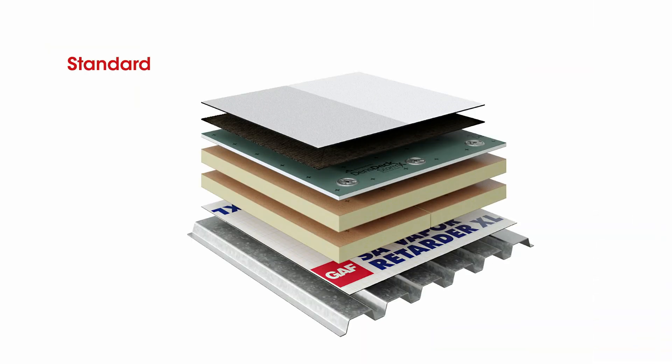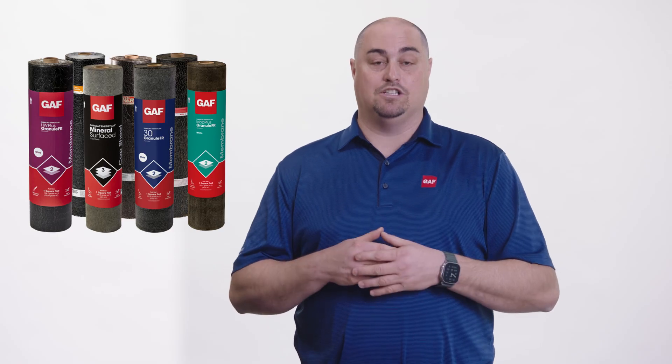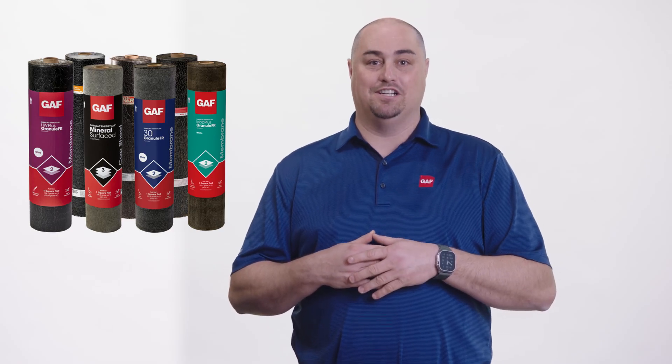They combine the durability of a modified bitumen system with the aesthetics of a solar reflective bright white surfacing. If you have any additional questions, please contact GAF for additional information.